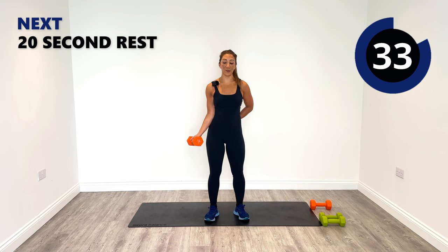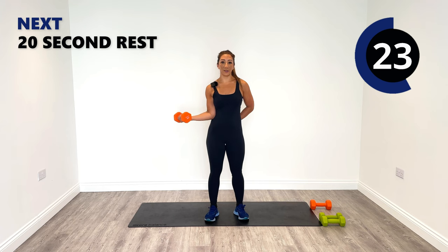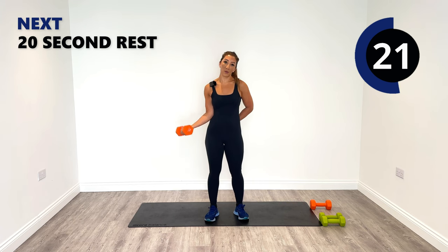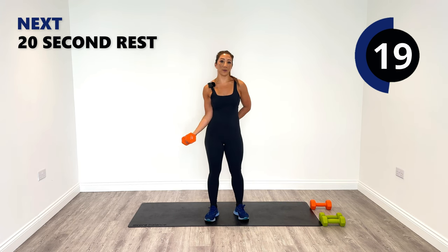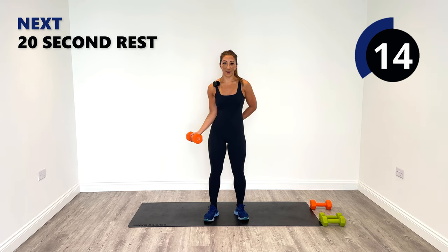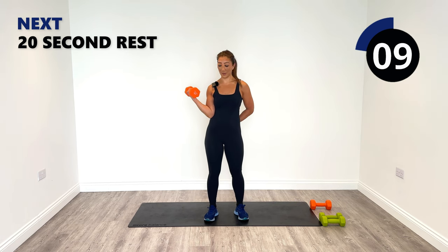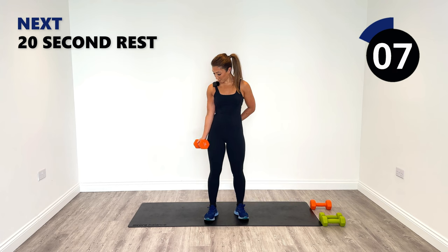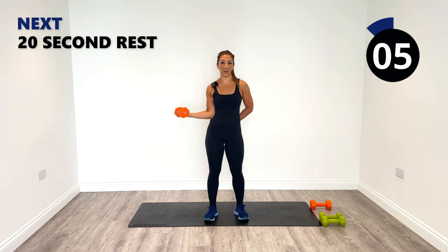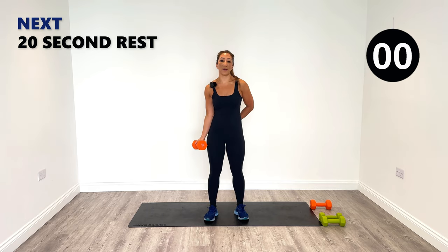Mind connection into biceps. Relax, good work. The push-up is next — no weights needed, just body weight only, onto the ground, pushing into that right side predominantly. I'm going to stay on my knees for this one but you can go on your toes if you wish. Don't forget your breathing patterns — so important in every single workout. Breathe in, out on the exertion.